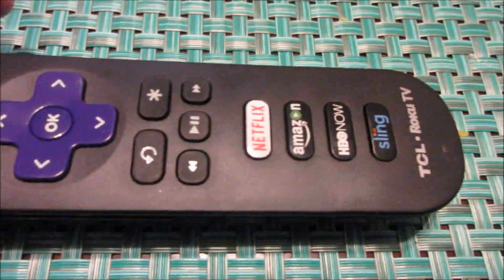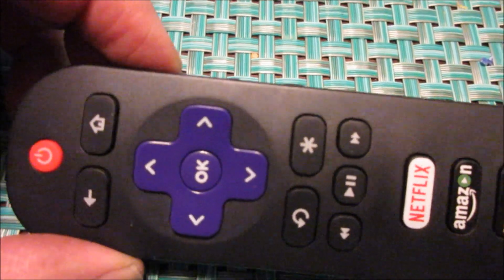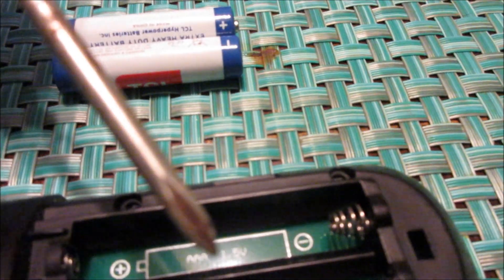I had a problem with my Roku remote for the TCL TV — the volume up got stuck. You know me, I'm jack of all trades, master of none. I flipped it over where the batteries go, and there were four little screws — one, two, three, four — that I had to take out. You need a really small screwdriver to get those out.